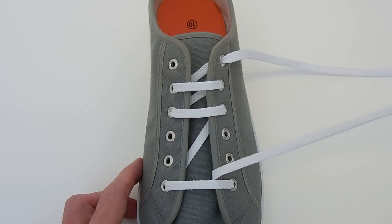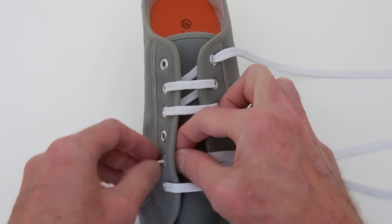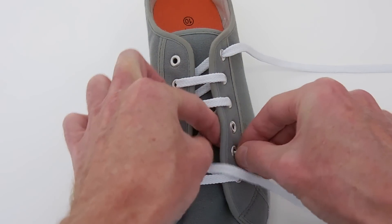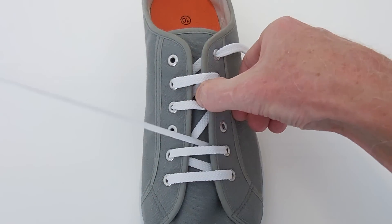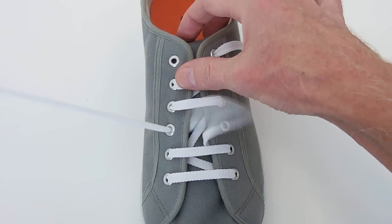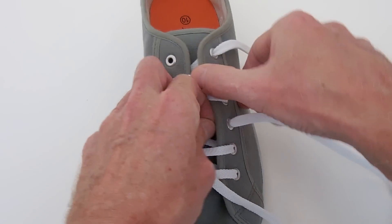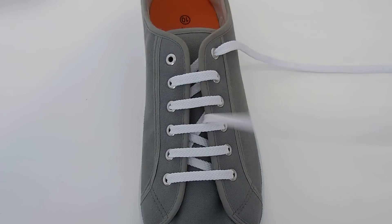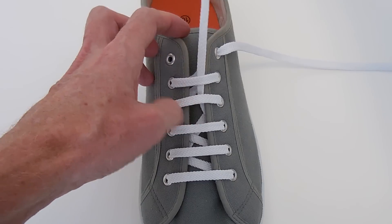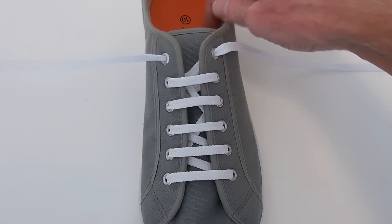Now the other end, we do the same through the bottom. We go diagonally up the inside, straight across on the outside, straight across on the outside, diagonally up the inside, straight across on the outside. Finally, we feed through the middle so that we can neatly come diagonally up the inside and out through the top eyelet.